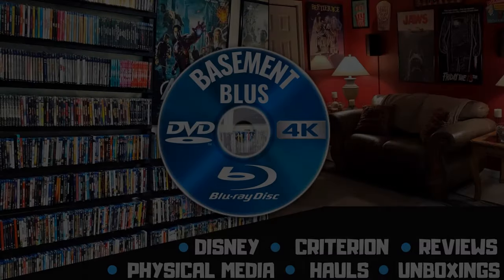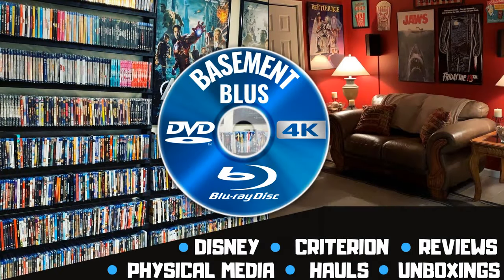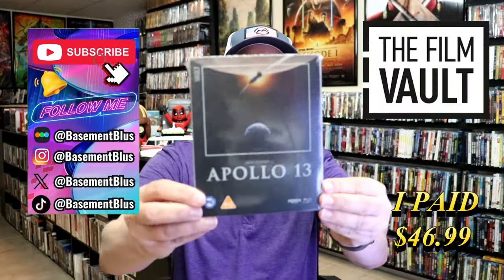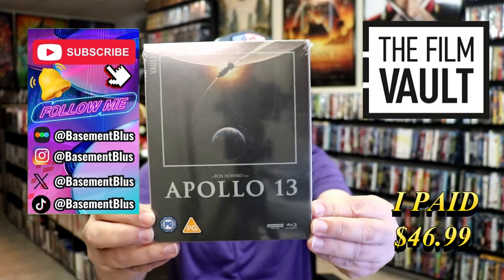Hey, Tony here. Today I'm going to do an unwrapping of the FilmVault 4K Steelbook for Apollo 13. So stick around.